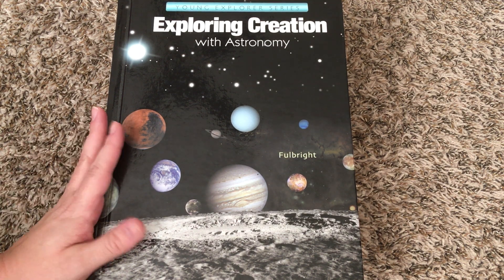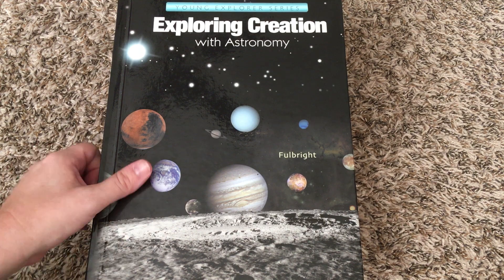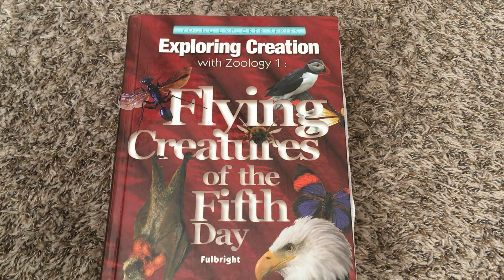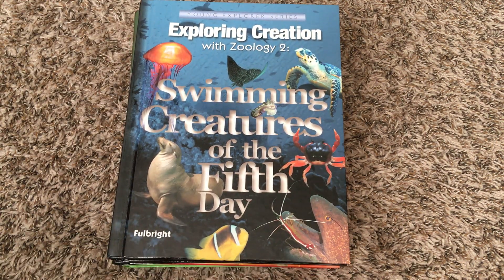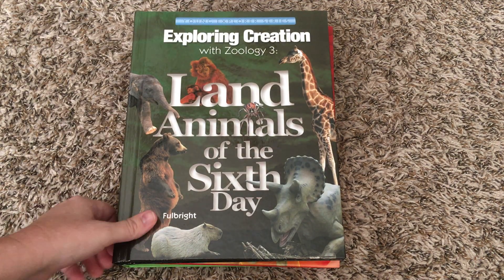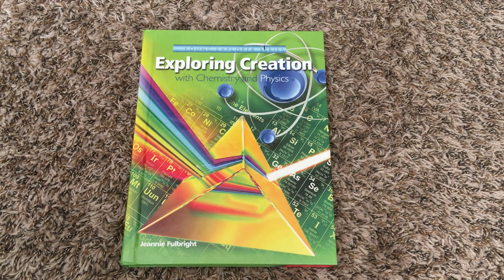The Young Explorer series currently has seven courses: astronomy, botany, Zoology 1 which is flying creatures, Zoology 2 which is swimming creatures, Zoology 3 which is land animals, human anatomy and physiology, and chemistry and physics.